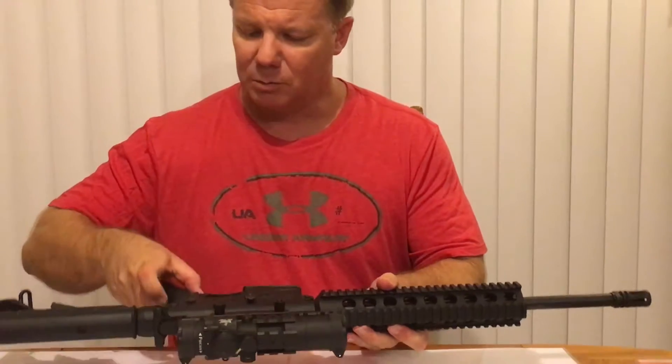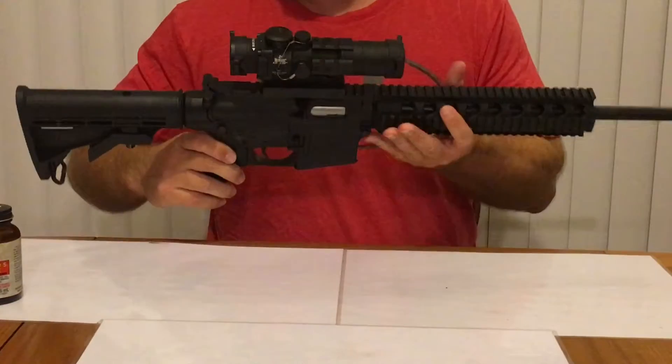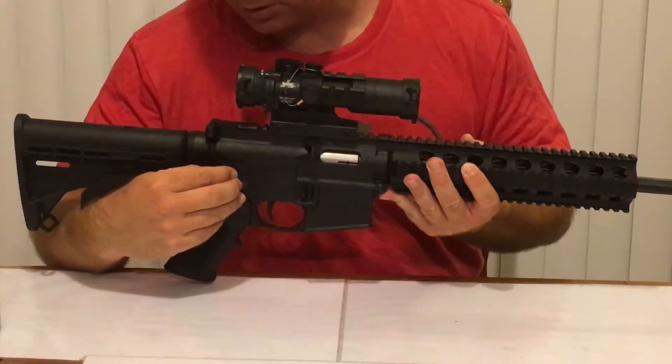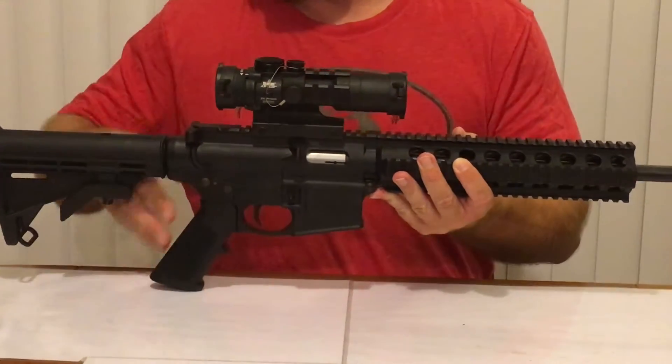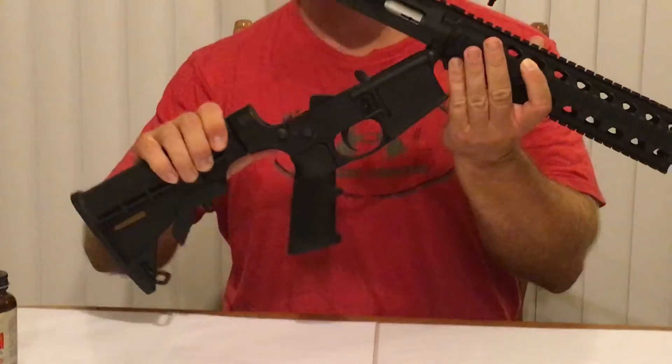There is a takedown pin right here on the firearm. You're just going to push that takedown pin a little bit, and then you're going to pull it through the other side. Once you've pulled it through the other side, you're going to push up a little bit. Pops right up.